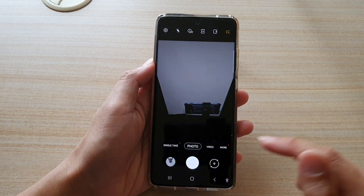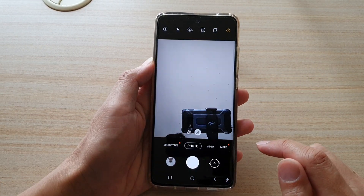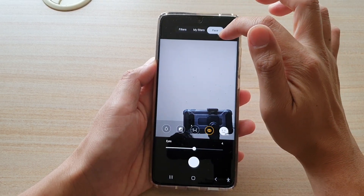Once the camera has launched, you can switch the camera to the front. And up here there is a filter button — tap on that. Then make sure that you choose face, so tap on face.